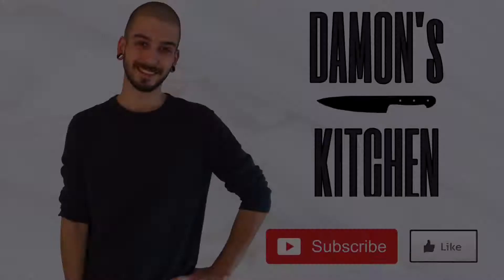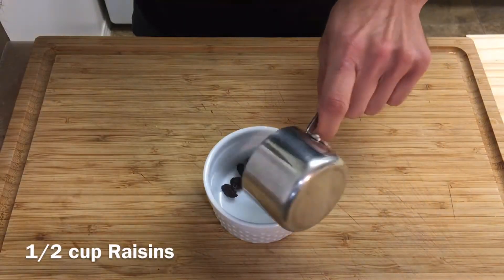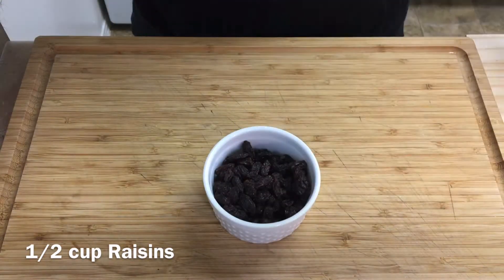Remember, if you like the recipe please like the video and consider subscribing — it really helps out the channel. Let's get started. First, I'm going to take half a cup of raisins.